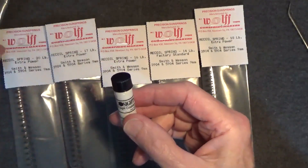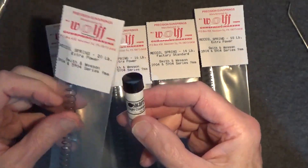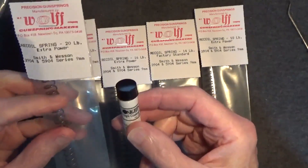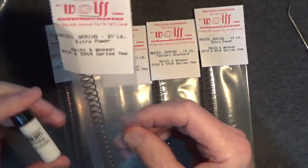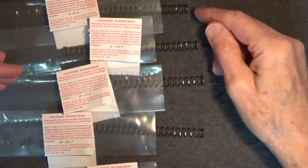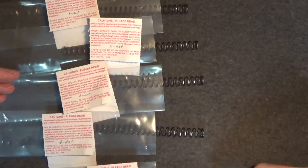It's recommended we start with the strongest spring first — that'd be the 20-pound spring — and then move to the next strongest until we've tested them all. So we'll start with the 20-pound spring. Here they are, all marked, starting with the lightest, the 14-pound spring, on up to the heaviest, the 20-pound spring. Easily identifiable now.